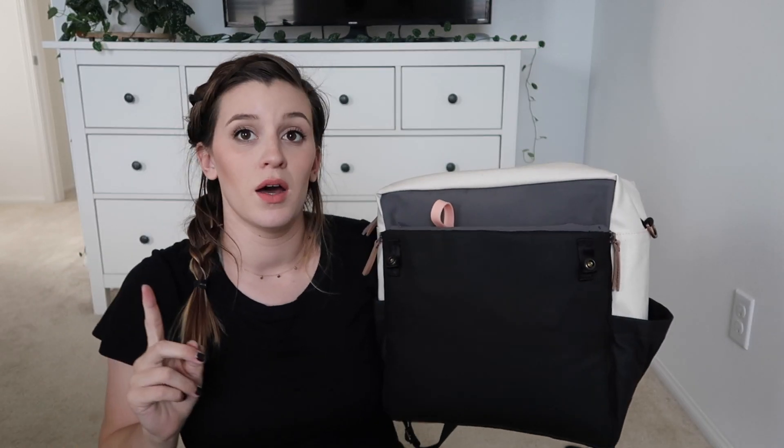The top flap opens like this and there's no pocket here. Another style of the Petunia Pickle Bottom backpack has a pocket right there, which I think is really nice.